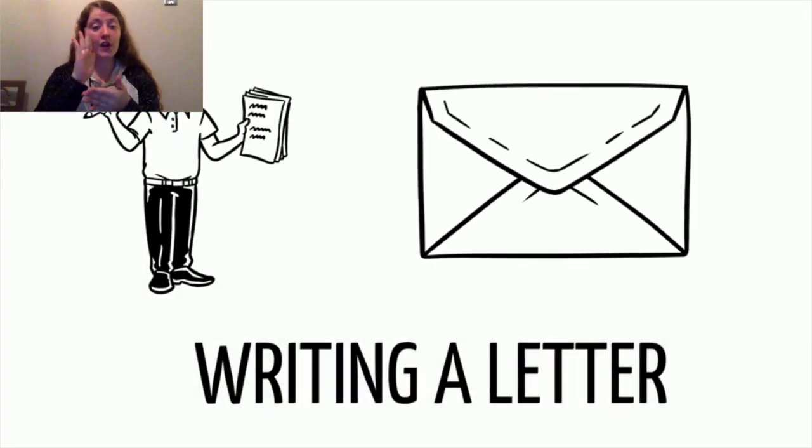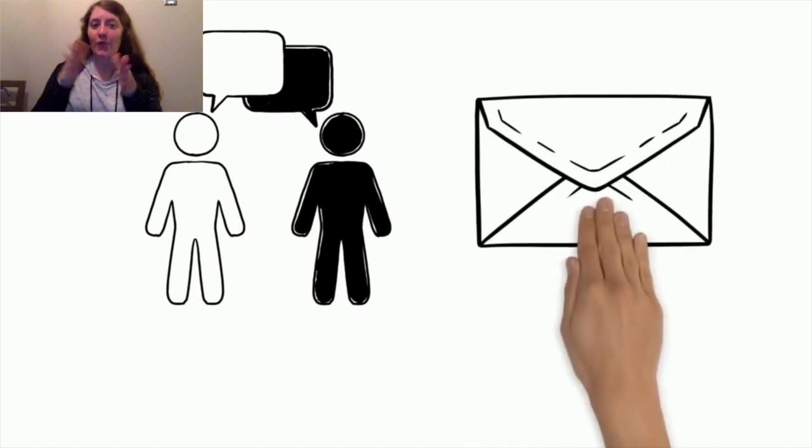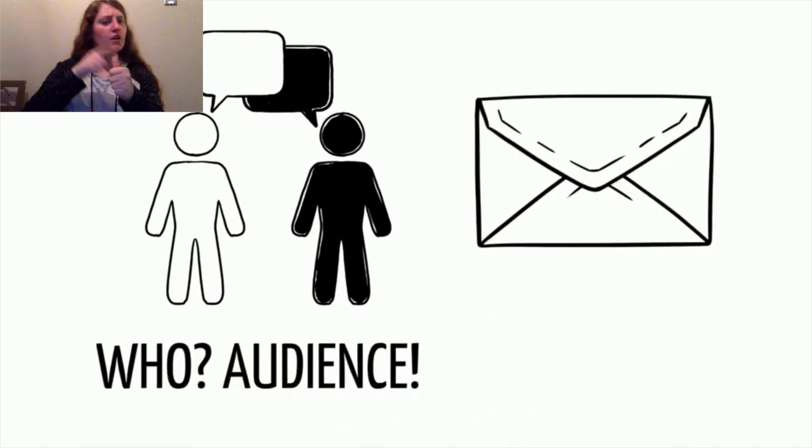Today, we're going to learn how to write a letter. Letter writing is a fun way to communicate with others. When we begin writing a letter, the first thing we have to decide is who we are writing to. This is known as the audience.